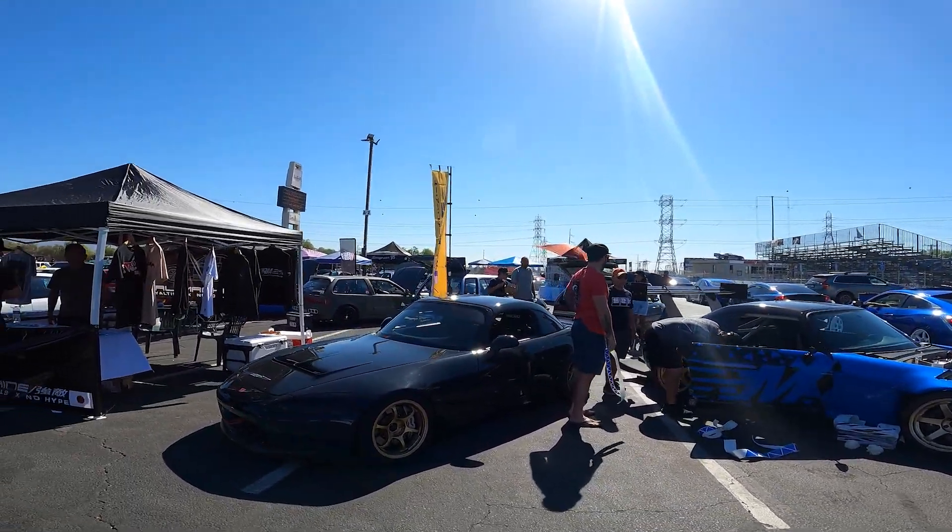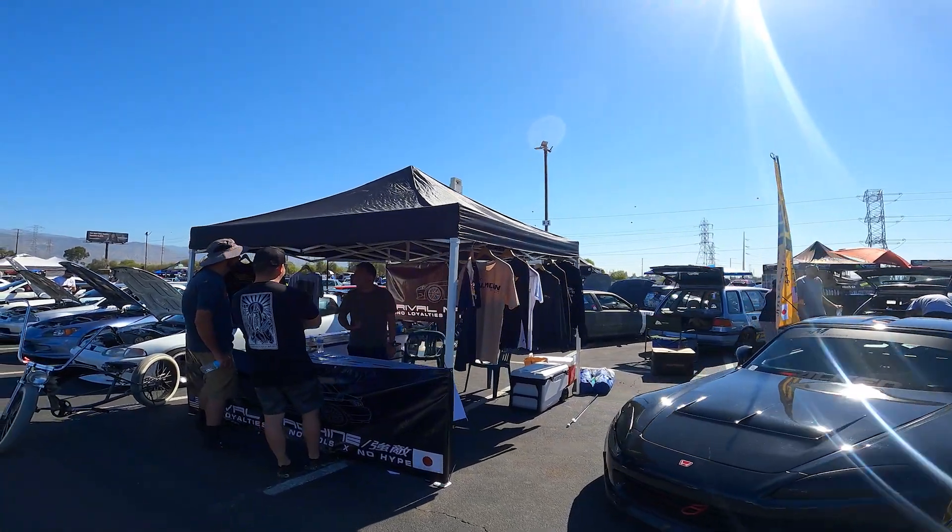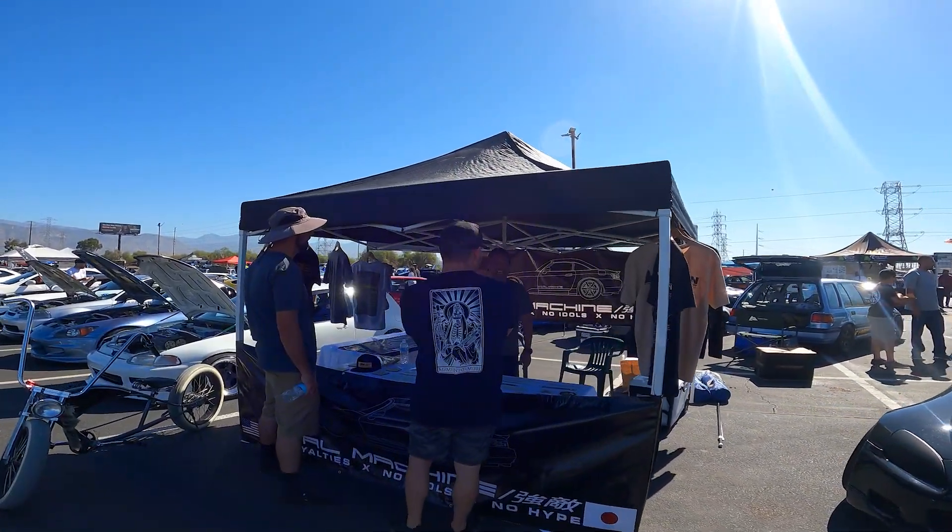Boys right here at Rival Machine got their booth set up.